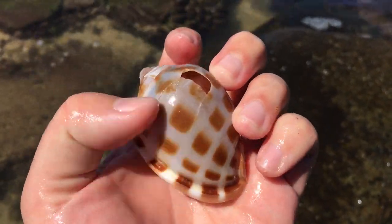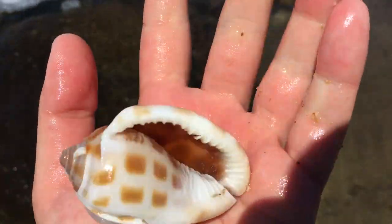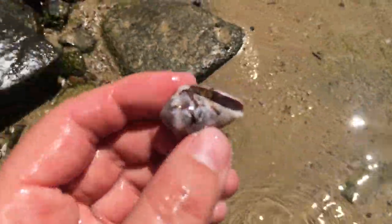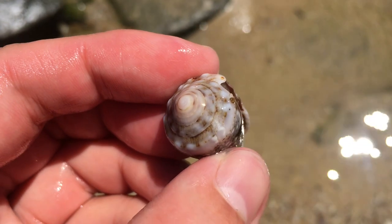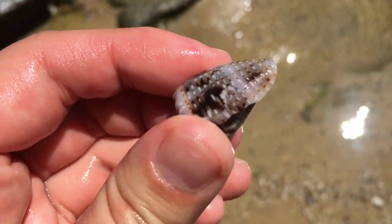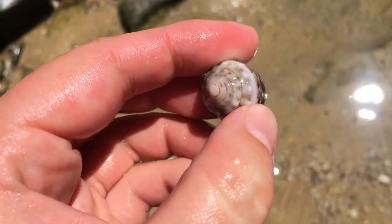That looks like a very, very pretty crown cone. Oh my goodness, it is a very pretty crown cone. I definitely just love these things. They are super duper cool.